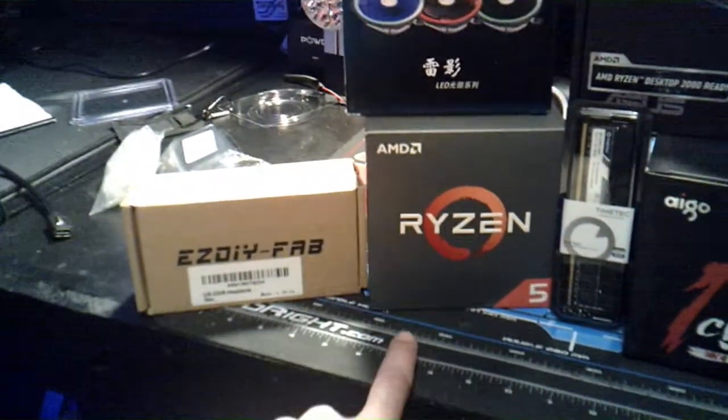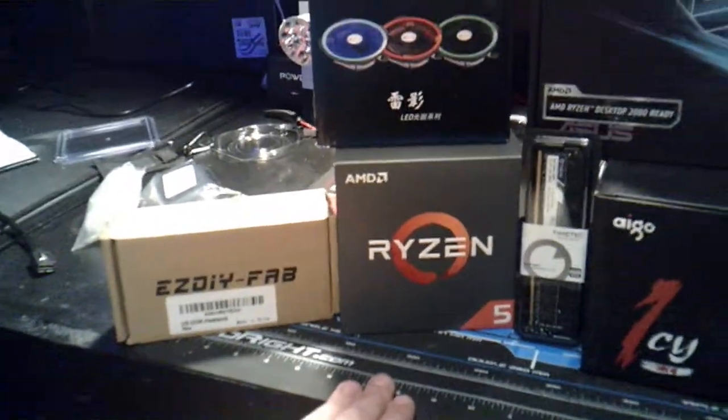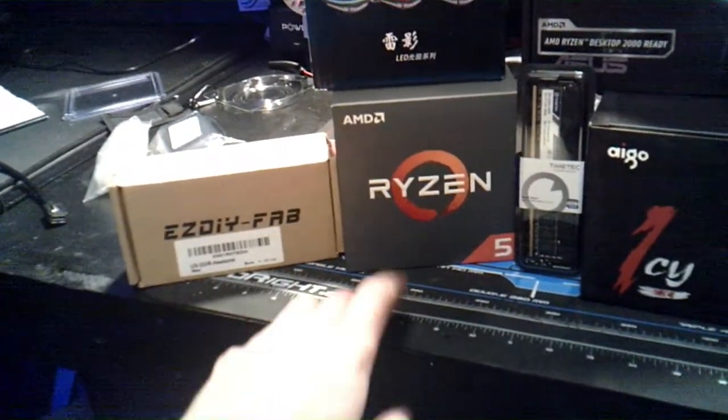And then going with that we have the Ryzen 5 1600. This was the original chipset that I had in my computer before I burnt it out. So I just went ahead and replaced it because I didn't have all the money in the world.